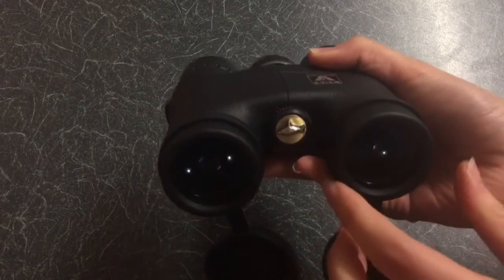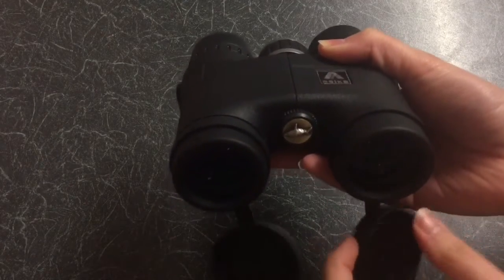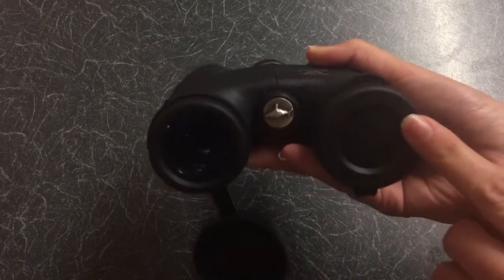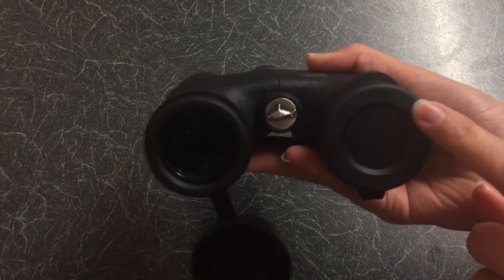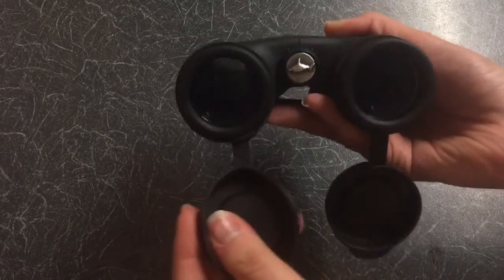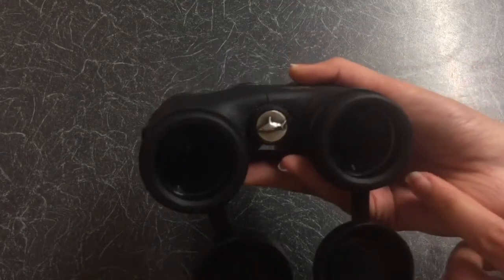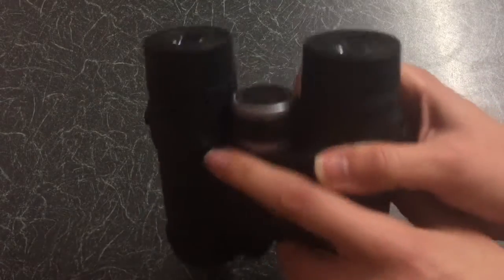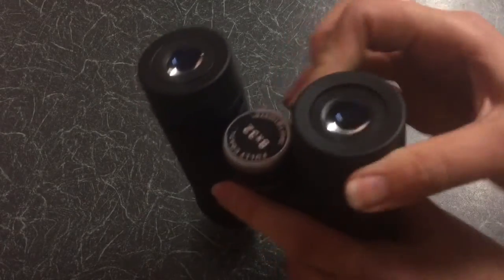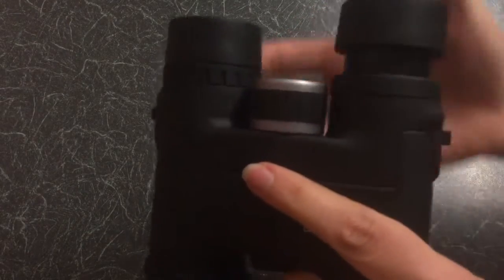What I liked was how I was less likely to lose the protective caps, as they were either linked together or to the main body of the binoculars. Having the twisted lens cover caps also gave me a bit more control over the focus and eye support.